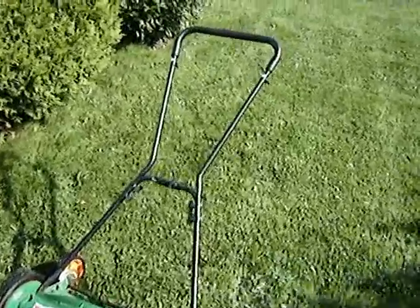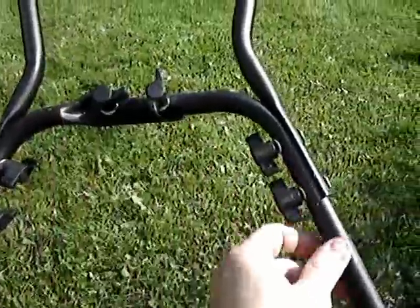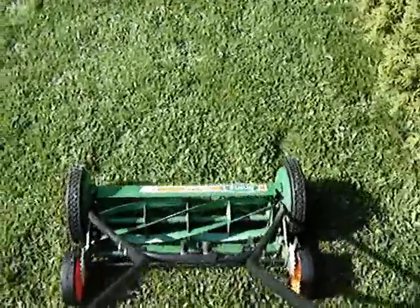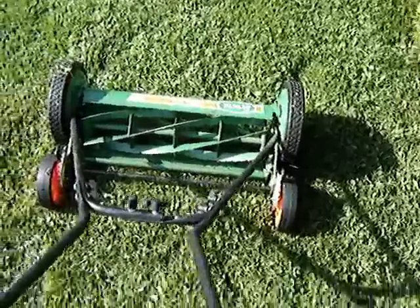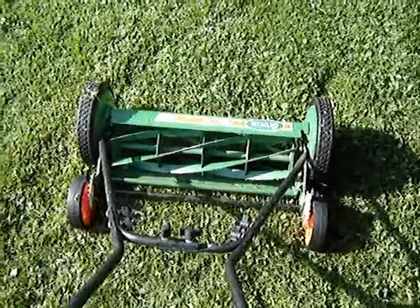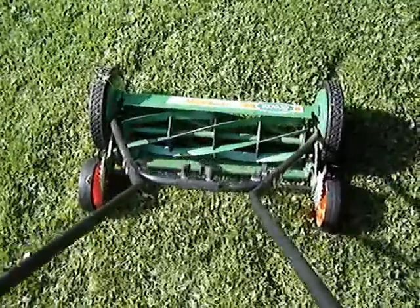Another thing I noticed about the mower is this handle mechanism. There are lots of bolts here, which makes it kind of flexible — almost to a bad extent. When you're doing a lot of trim mowing, pushing it back and forth quite a bit, it seems a little floppy. I might eventually next year weld those up and make it a solid handle, although it might help prevent wear and tear on the machine.